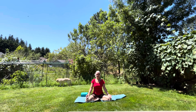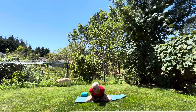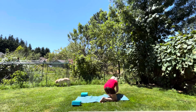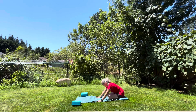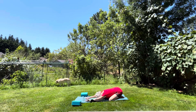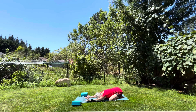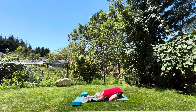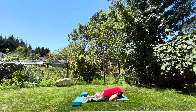Come off of your mat and let's go into a child's pose at the back of your mat. Push yourself into a wide-legged child's pose, hands can go out in front, palms can go up in the air. Take a breath in and exhale. Breathe in again and exhale.